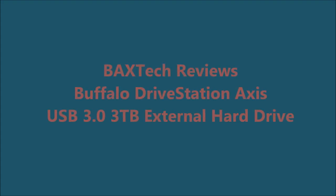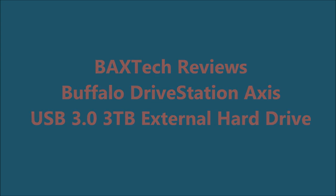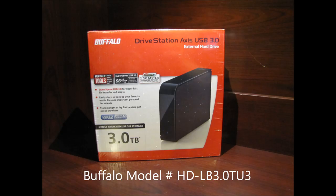Hi and welcome to another BaxTech review. Today we're looking at the Buffalo Drive Station Axis USB 3.0 3TB external hard drive, model number HD-LB3.0TU3.